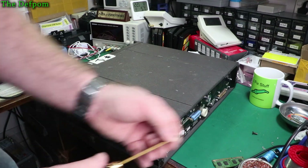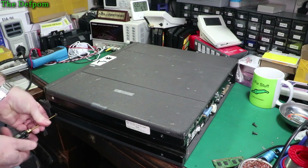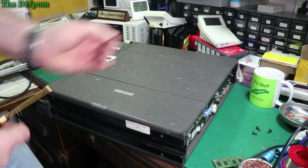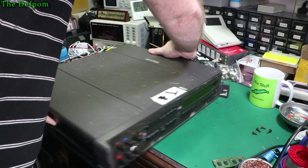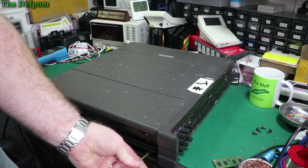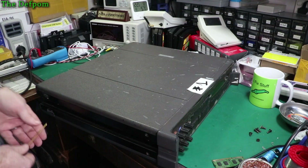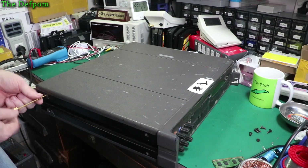The original screws are metric — the ones in my other unit were Imperial and very loose, so I knew they weren't right. Good to know. I'm actually more hopeful about this one now. I was thinking this was going to be a parts unit, salvaging components into the other unit, but now I'm not so sure. It might be a case of repairing both of them. I've ordered some parts for the other unit and I'm waiting for those to arrive, so in the meantime we can play with this one.